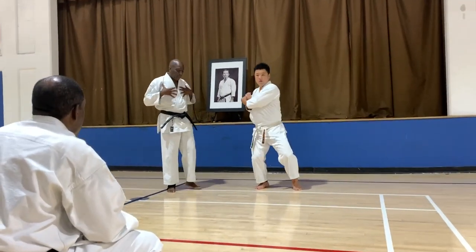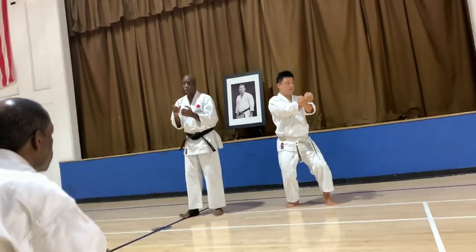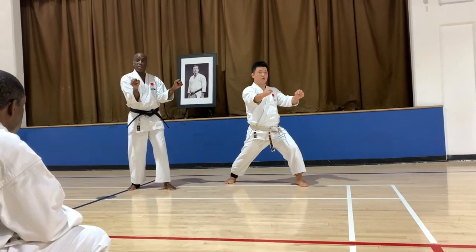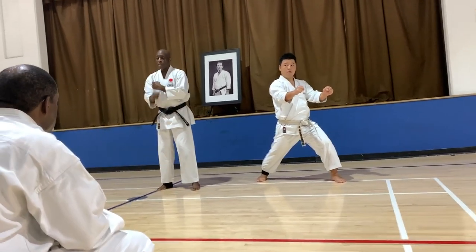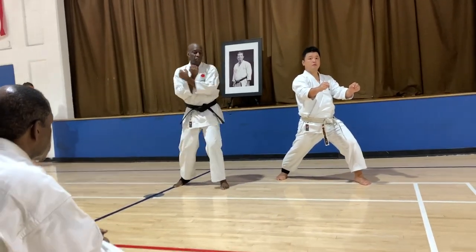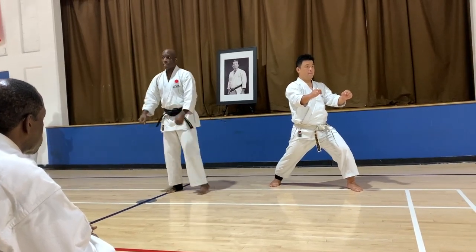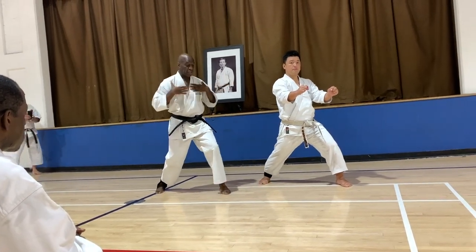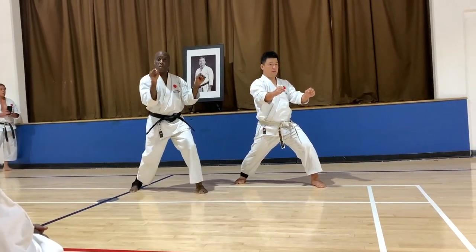Your chest has to be going towards where you're blocking. Your chest is going this way, okay? Not from here, not from here turning your body — you don't turn your body, understand? So when you're here you're going this way, you're going straight into the technique and your chest is facing where you're going.